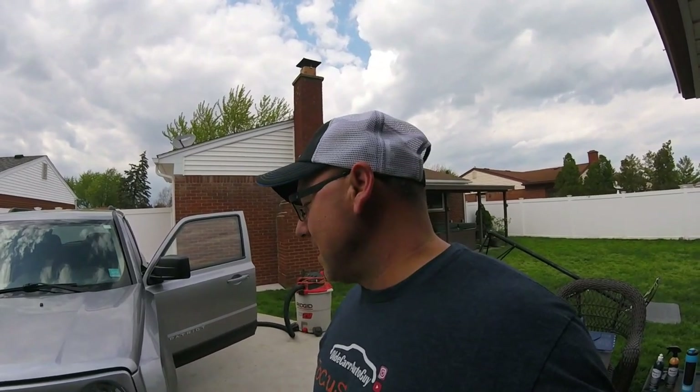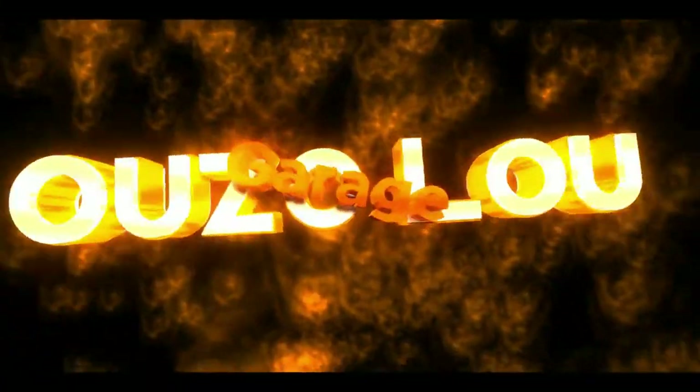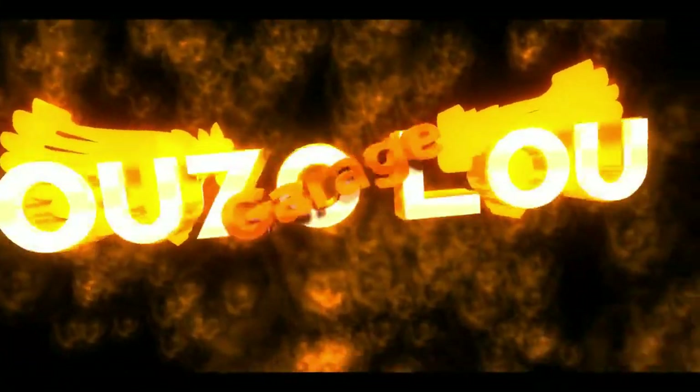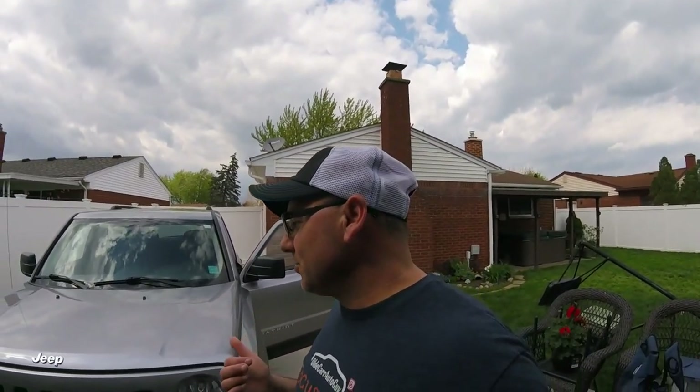Welcome to Oozaloo channel. Today is May 15th, 2019, and today we're going to be doing some videos on this Jeep — my cousin's Jeep right here. It's filthy.